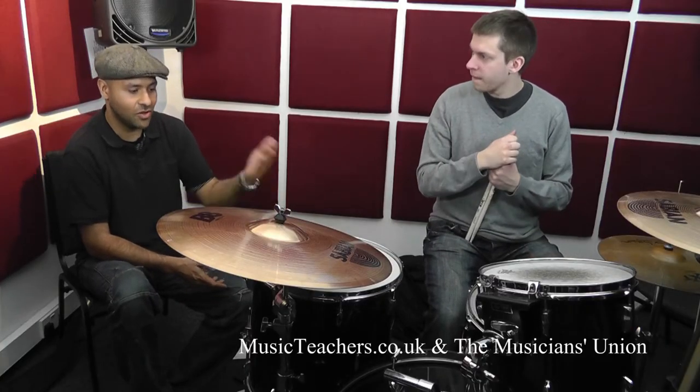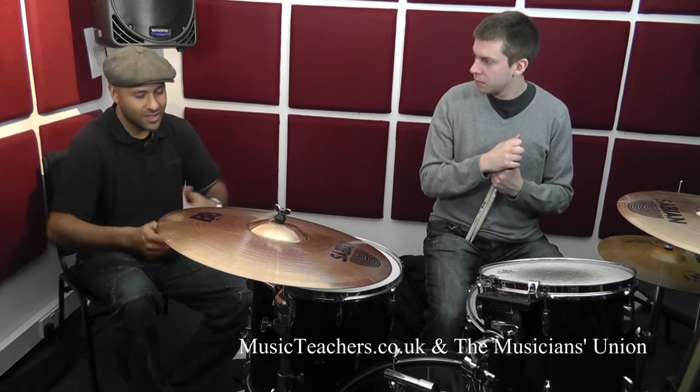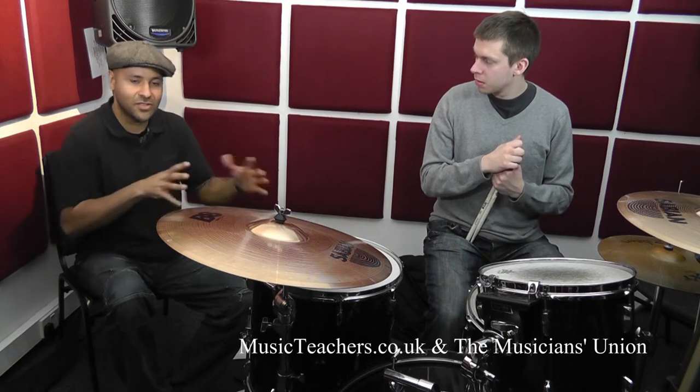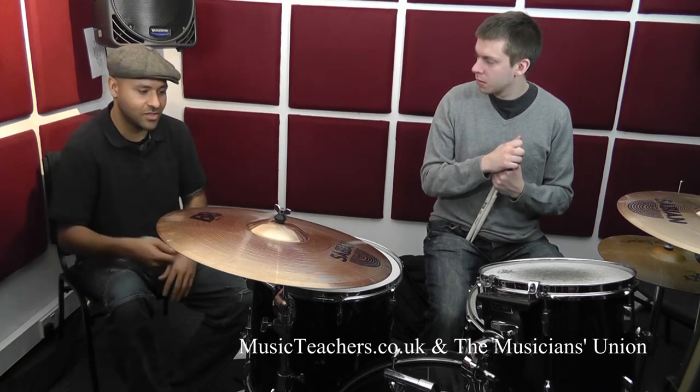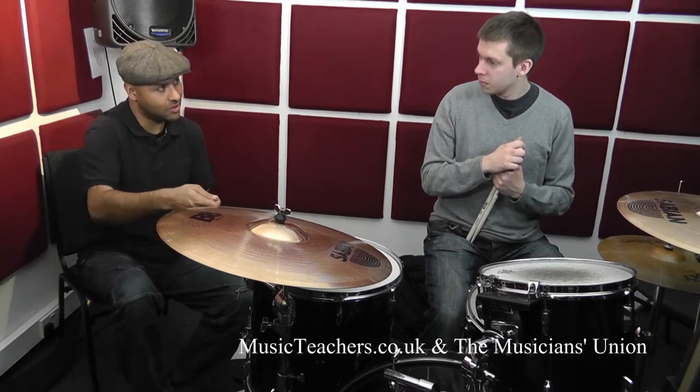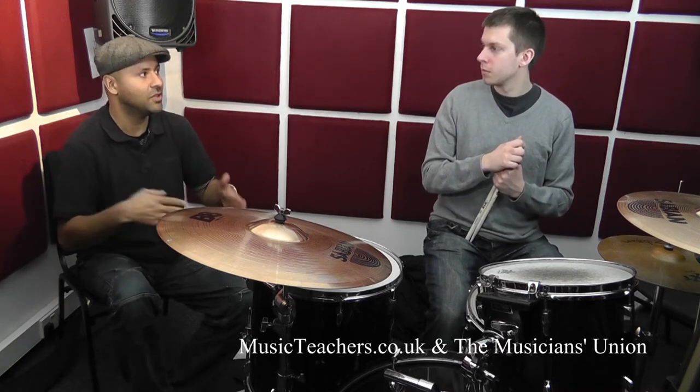As you noticed there, Will was playing those accents — the bent of the five-note sticking is that you get these two large accents and then a little break and then another two accents. So you were choosing to play two accents on the floor tom and two accents on the high tom. Let's try it where you mix it around a little bit more.